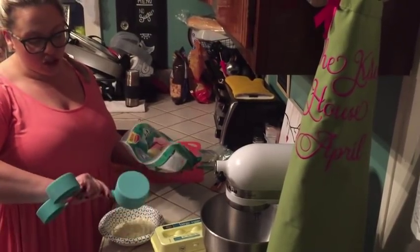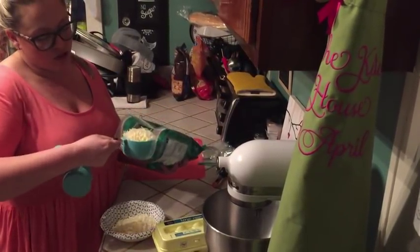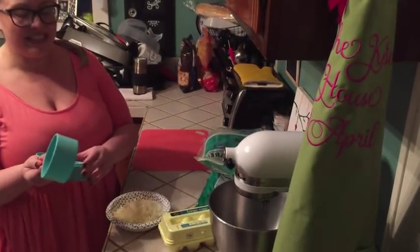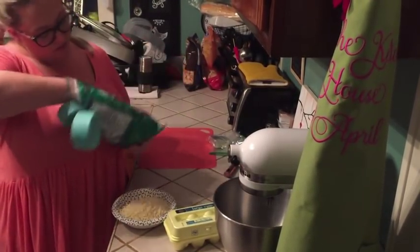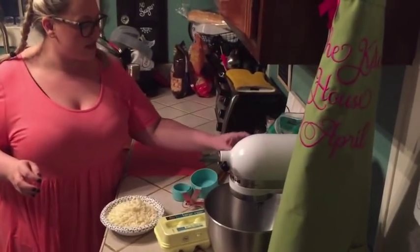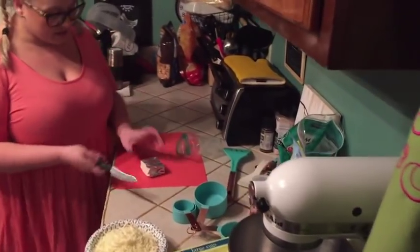I buy these bowls just for my fathead bread. It is absolutely annoying to try to melt this in a regular bowl because it takes forever to clean it out and it sticks to it — it's just not worth it. So that's 2½ cups, and then 2 ounces of cream cheese.